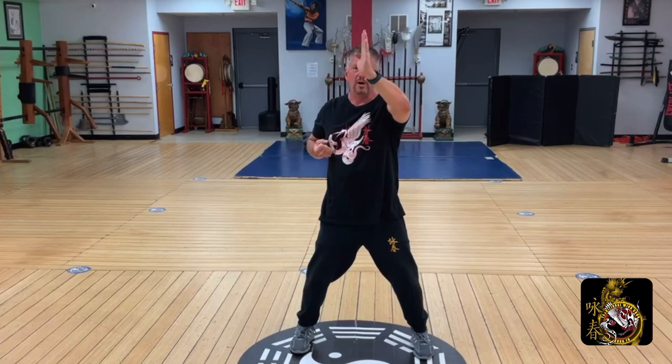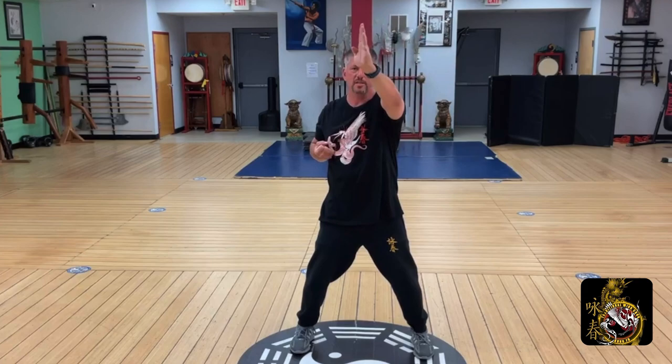Wu Sao, guarding hand. Down to Phak Sao, controlling hand. Yun Sao, circle hand, Jut Sao, guiding hand. Wu Sao, guarding hand. Phak Sao. Three — Yun Chao, Wu Sao. Phak Sao. Yun Sao and Vo.